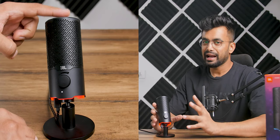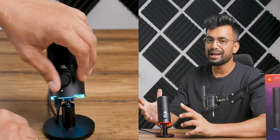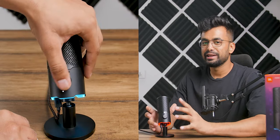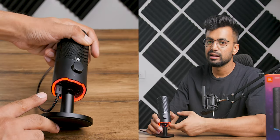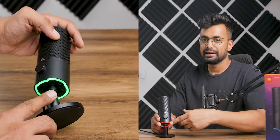Coming down to the bottom of the mic you'll find the RGB LEDs which make this mic look sick on a desk. They also indicate volume adjustment in real time. Beside that we have a USB Type-C input and a headphone jack output, so you can plug headphones directly into the mic — that's pretty cool.